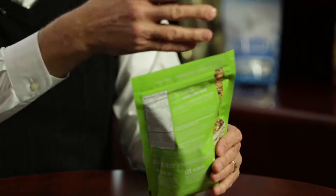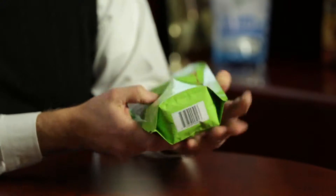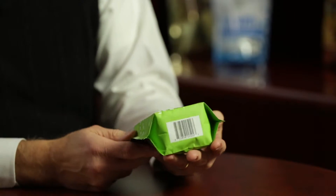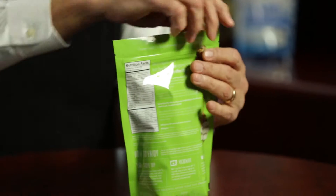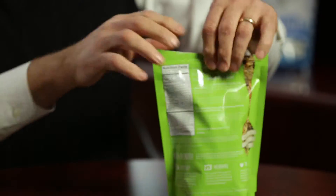So what we've got is a six-and-a-half by ten-inch tall pouch with a bottom gusset of maybe two and a half inches or so, with a tear notch that allows for the initiation of the tear, and then a push-to-close zipper that allows for a reusable feature on the pouch.